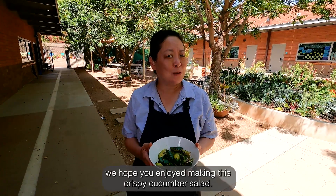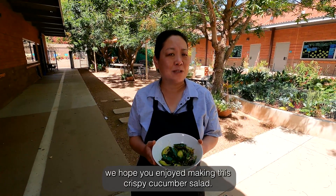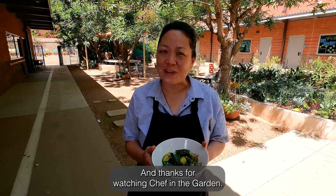As the temperature is going up, we hope you enjoyed making this crispy cucumber salad. Thanks for watching Chef in the Garden.